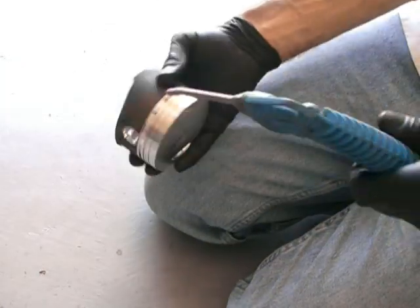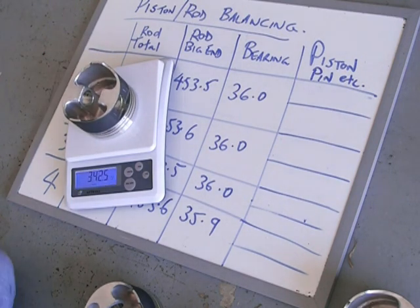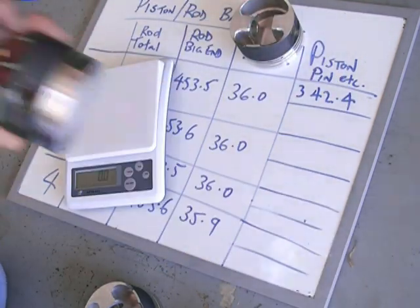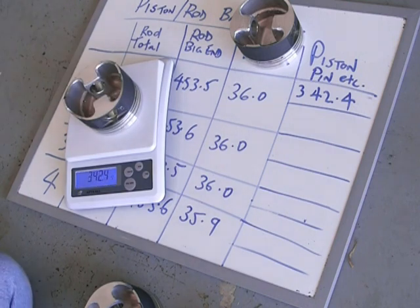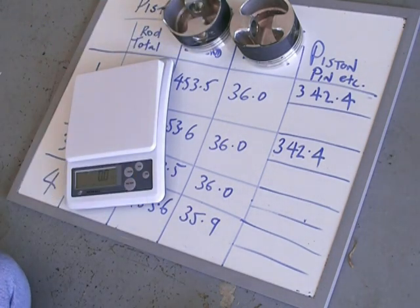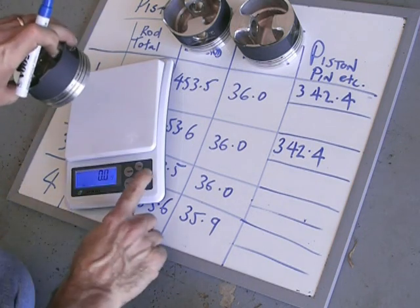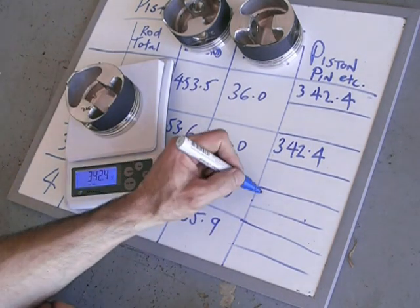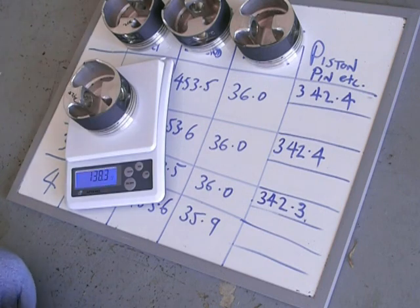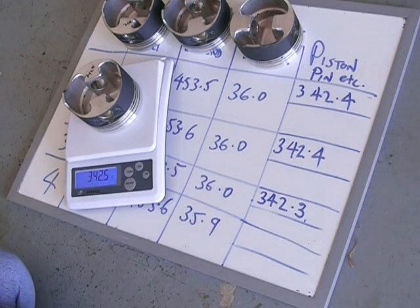That bottom area doesn't take a lot of load — it's between the top of the piston and where the gudgeon pin is. I'm weighing them up again now and have the weights pretty consistent: number one down to 342.4, number two the same, number three was the lightest at 342.3, and number four was 342.5. Remembering there were slight variances in the weight of the rings and pins, so they all need to add up so they're balanced.